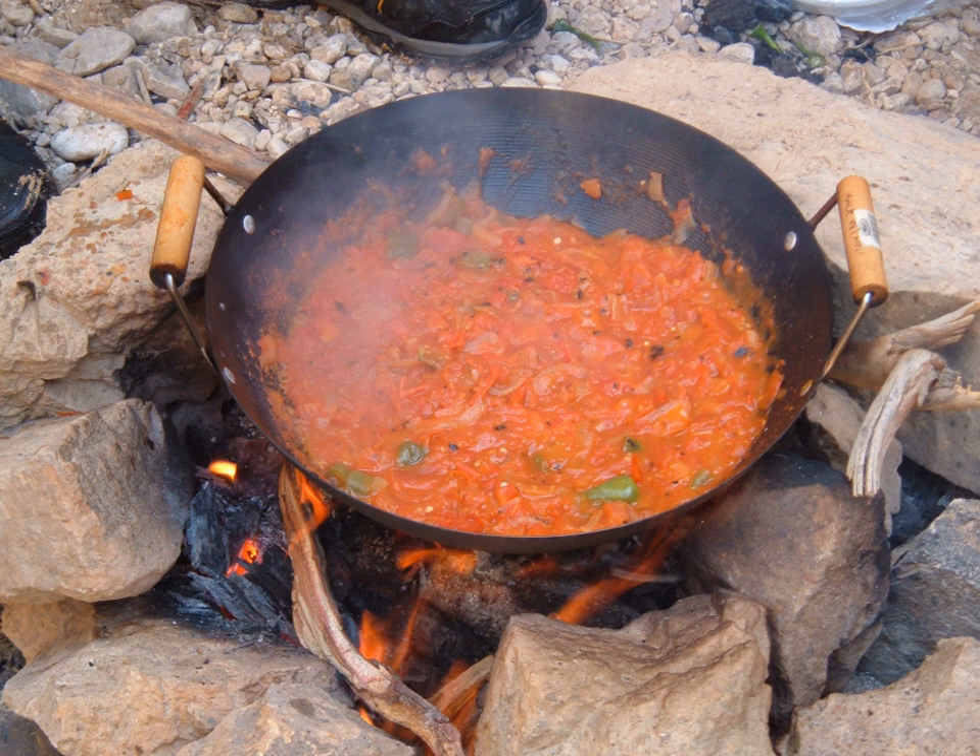The hot climate in these regions of the Jordan Valley is ideal for growing tomatoes. Because it is an easy one-pot meal, Galaat Bandora is often eaten while camping or backpacking.